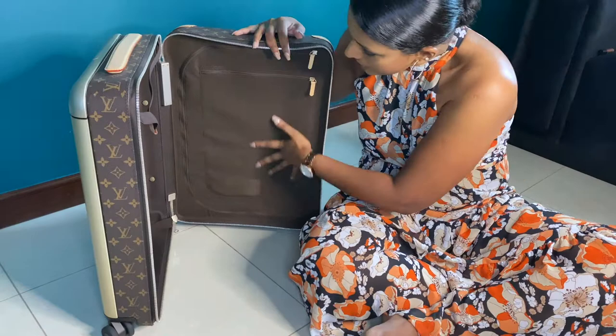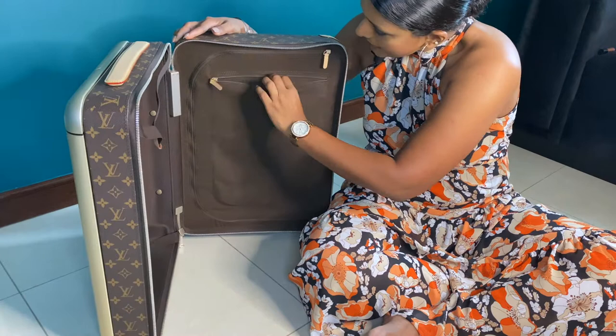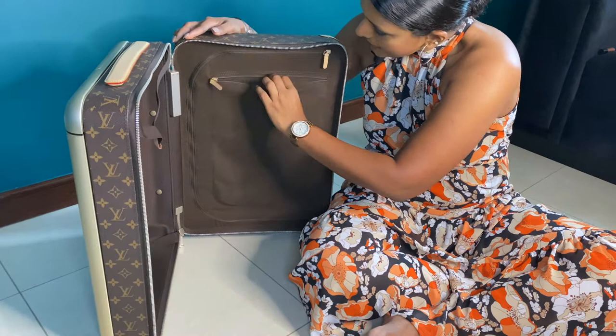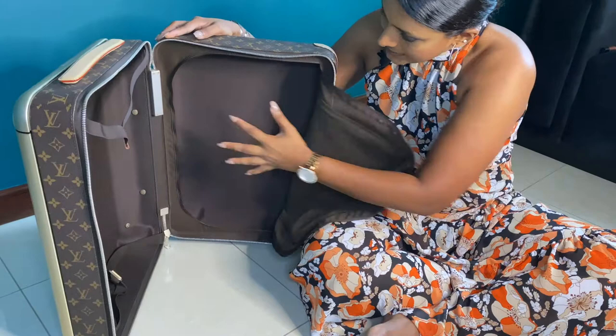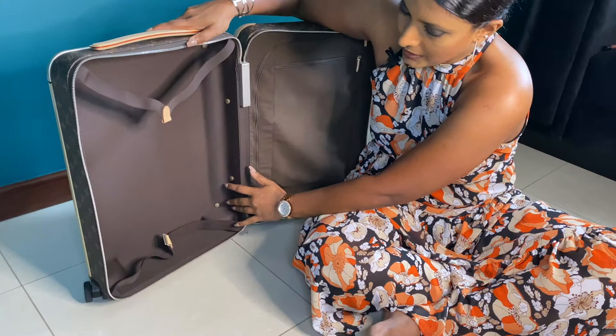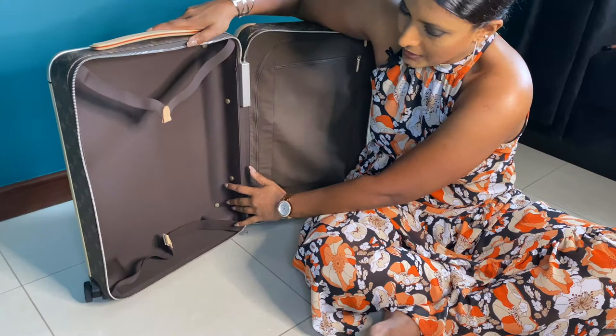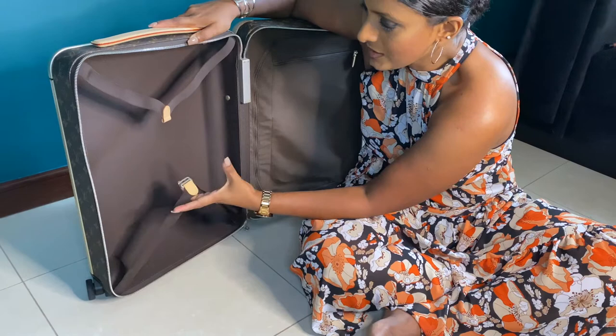Inside, the lining is all fabric in dark brown. On one side you get pockets — a zipper pocket where you can insert files or documents, and a bigger pocket where you can insert more clothes, documents, or even a laptop. On the other side of the bag there's one main compartment, and there's a little strap band to hold all your items when packed. There are also untreated leather trims on the inside.